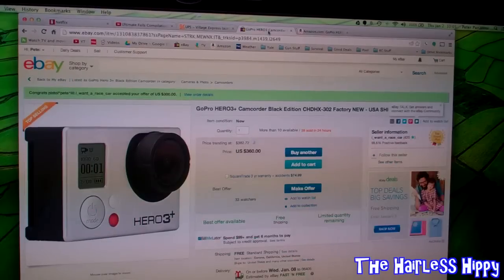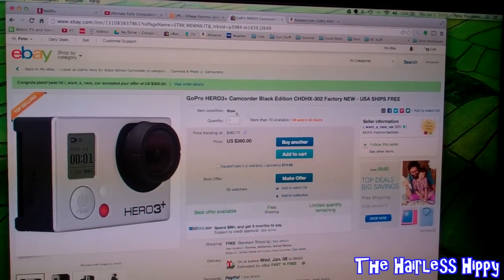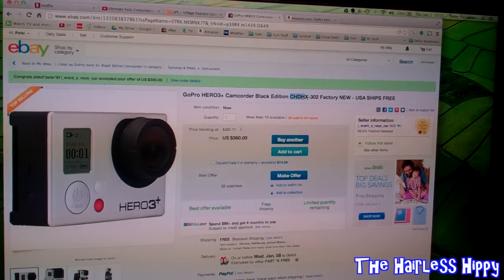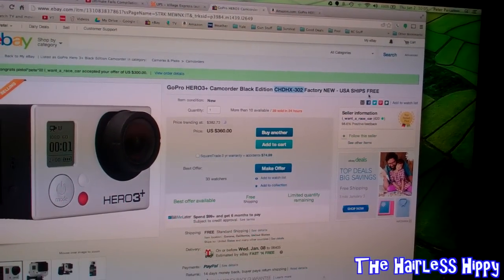Well, if you go over to eBay, there's a reputable dealer here who's got tons of these Hero 3 Plus Black Edition — same exact model number, CHD-HX-302 — factory new, free shipping, no tax.